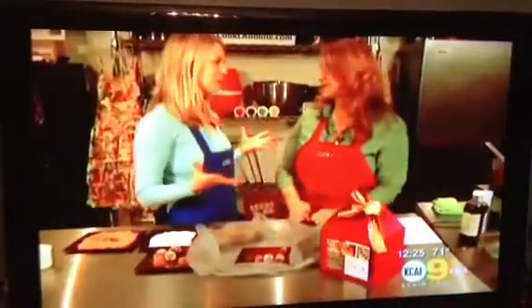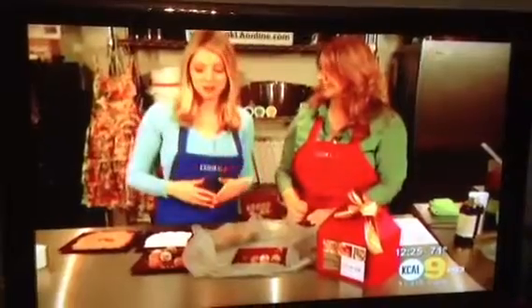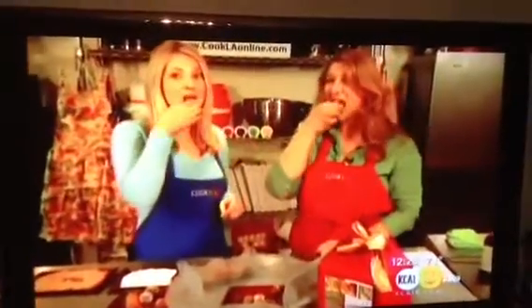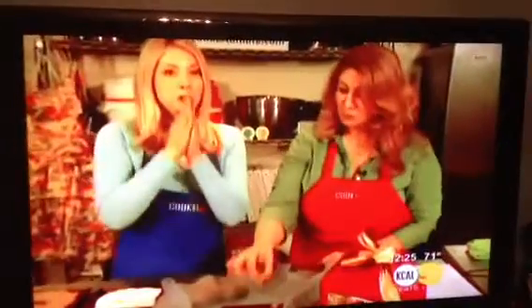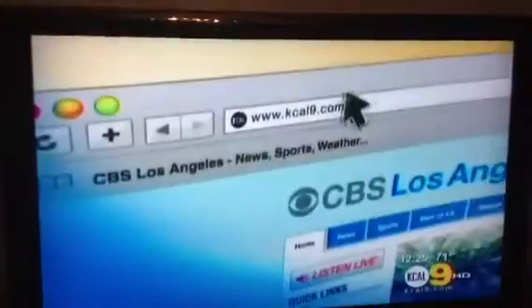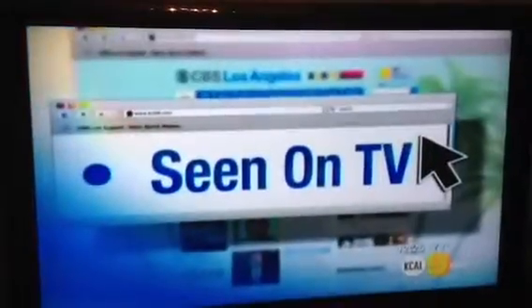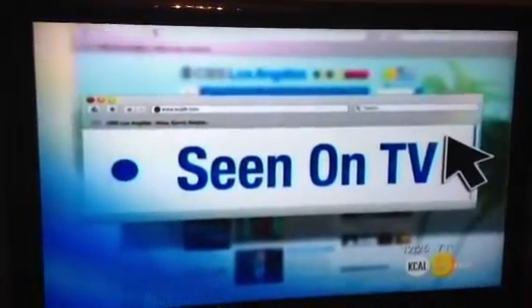Here's the part we've all been waiting for — we want to try it! That's good. Now it's your turn to do it at home. You can find the recipe from Chef Liz and Cook LA at kcal9.com — just click on 'See It on TV.'